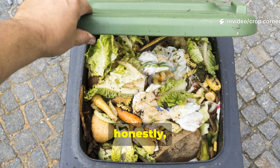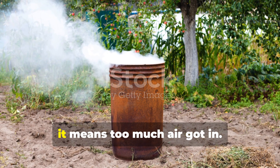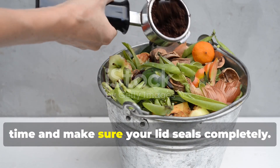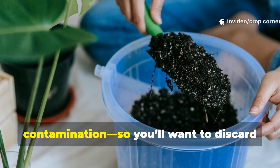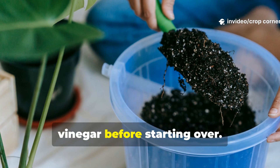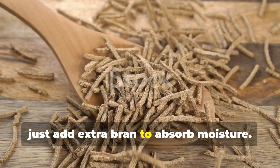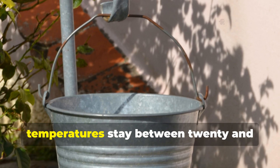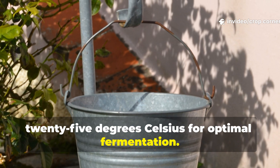Troubleshooting your bokashi is easier than you might think. If your bokashi starts to smell rotten, it means too much air got in — compress the layers more tightly next time and make sure your lid seals completely. Black or green mold indicates contamination, so discard that batch and clean your bucket with vinegar before starting over. If the mix looks too wet, just add extra bran to absorb moisture. Keep your bucket indoors where temperatures stay between 20 and 25 degrees Celsius for optimal fermentation.